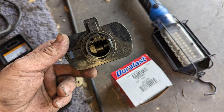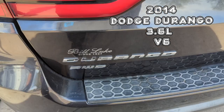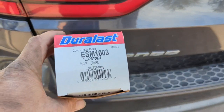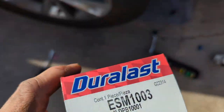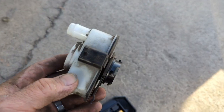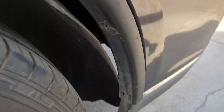2014 Dodge Durango V6 3.6 liter. This is an evap leak detector pump — we will locate and replace it. This is what the old one looks like. Location: driver's side rear bumper.